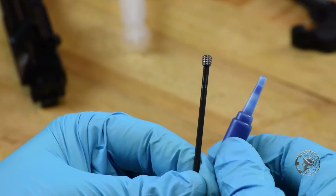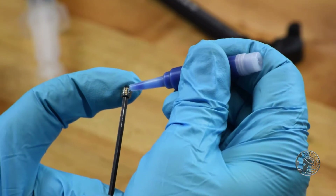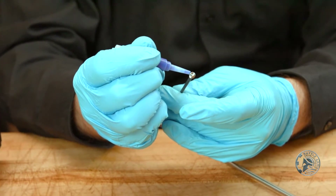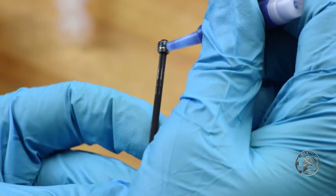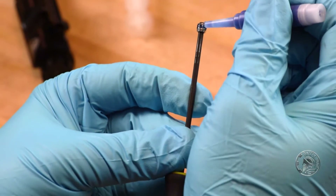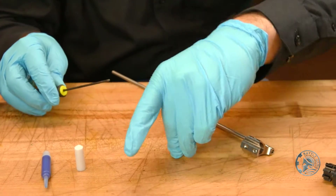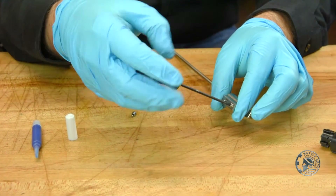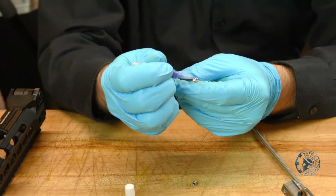We want to apply a non-permanent but high-heat type of Loctite. In this case we're going to use Vibratite. This will help keep it from vibrating out as well as withstand the heat, because the gas block is going to get really hot as you're firing. We'll take out the front one and do the same thing — just apply a little bit.